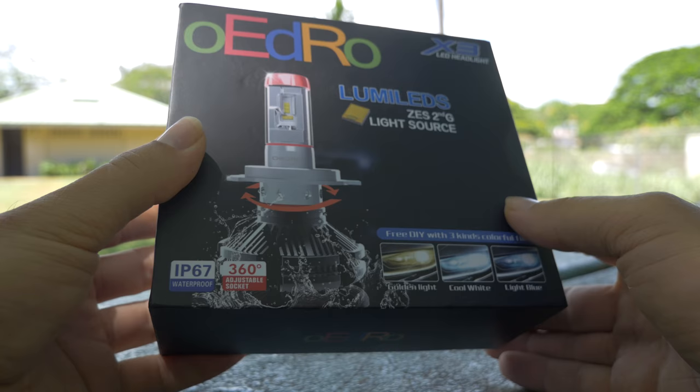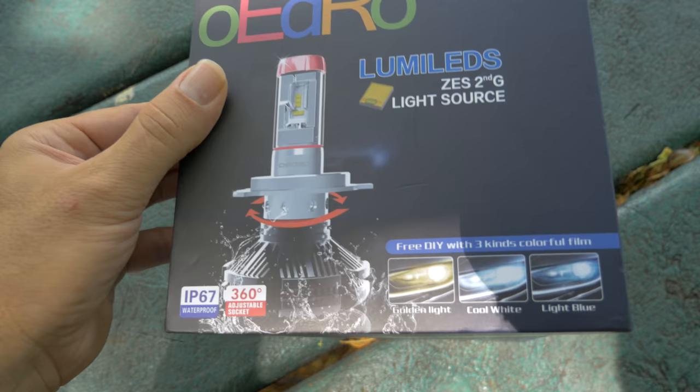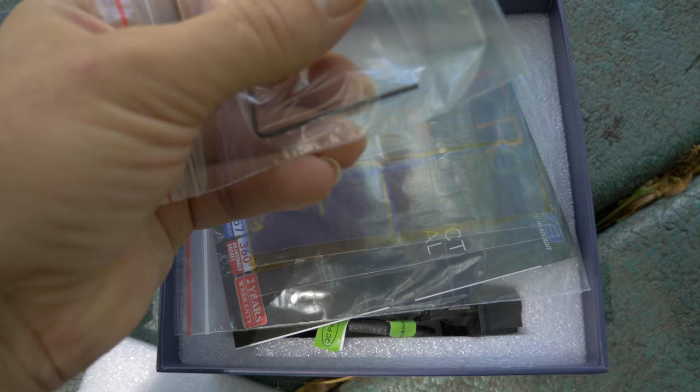Alright, so let's look at the box here. It's a very nice package. I got the H13 because that's what I need for my truck. So it comes wrapped pretty nicely. Looks like they give you an Allen wrench, probably for adjusting the light beam.